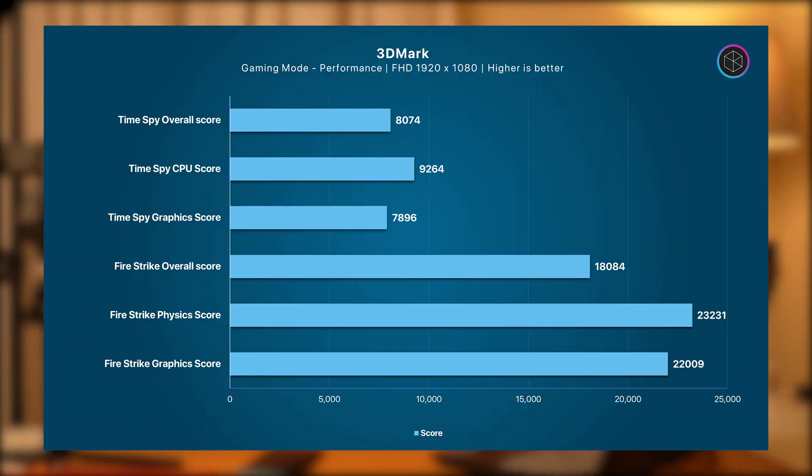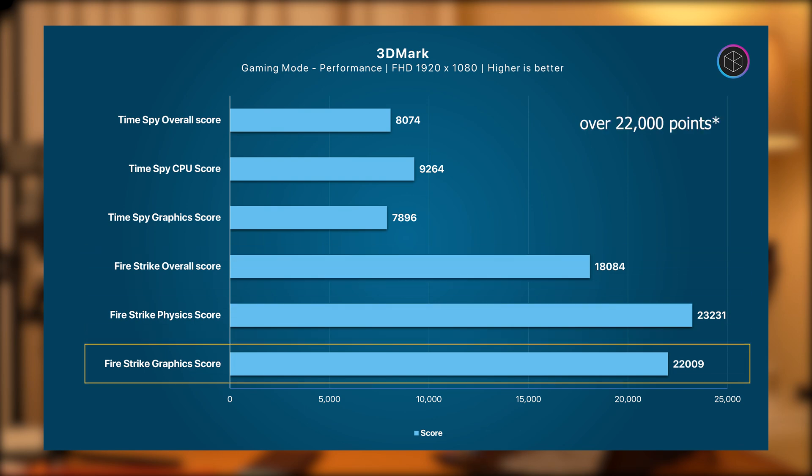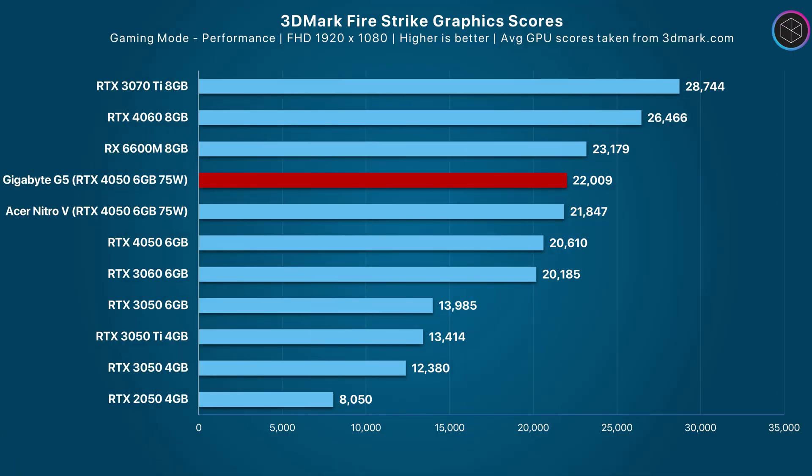For analyzing the graphics performance, I have run various synthetic and gaming benchmarks. In 3DMark FireStrike, the overall score is just over 17,700 points and the graphics score is over 20,700 points, placing it above the average RTX 4050 6GB graphics score. The RTX 4050 on the G5 is over 47% better than the RTX 3050 Ti — this is a sign to avoid RTX 3050 and 3050 Ti laptops if it is possible within your budget to get an RTX 4050 laptop, as the RTX 4050 absolutely demolishes any RTX 3050 or 3050 Ti graphics card in gaming.